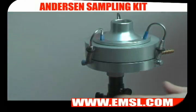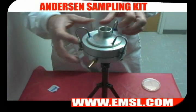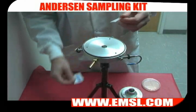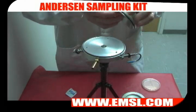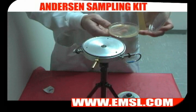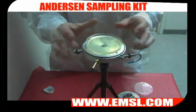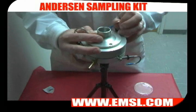Start by attaching your Anderson sampler to your tripod. Disassemble your Anderson impactor. Next, using an alcohol prep pad, wipe down the Anderson unit inside and out. Using an agar plate with the appropriate medium, either for bacteria or for fungi, place it with the lid off on the three pegs. Reassemble your unit with the top and the clips.